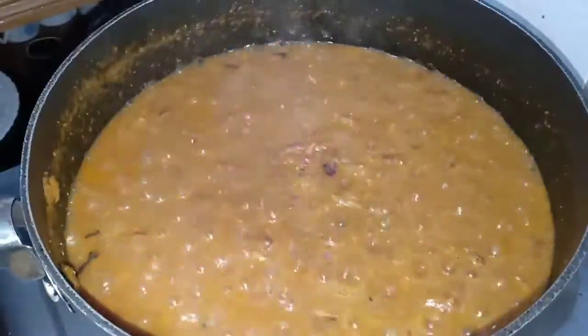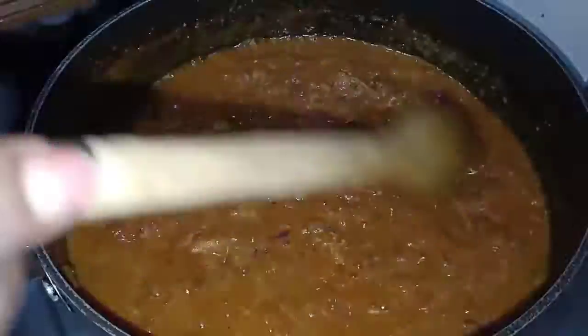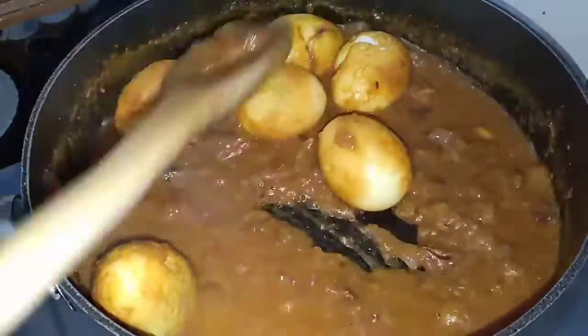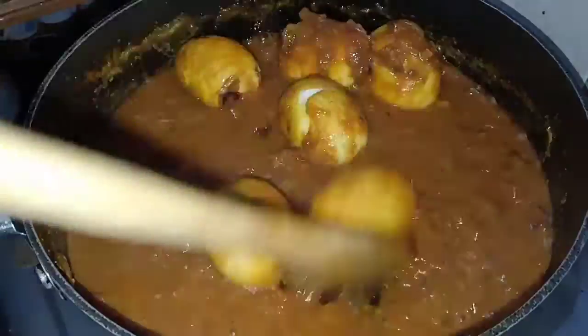After about five minutes we are now ready to put the eggs in the sauce. You can increase your sauce by adding more tomatoes, and also by using more coconut milk. You can also use coconut cream which will make the sauce thicker.